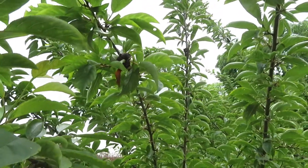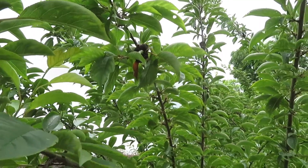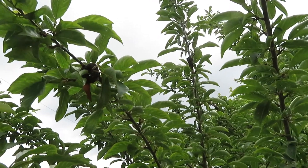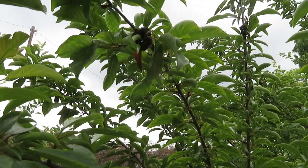While picking the plums, we noticed that we have a disease that's very common on plum trees especially, and it's a disease called black knot.